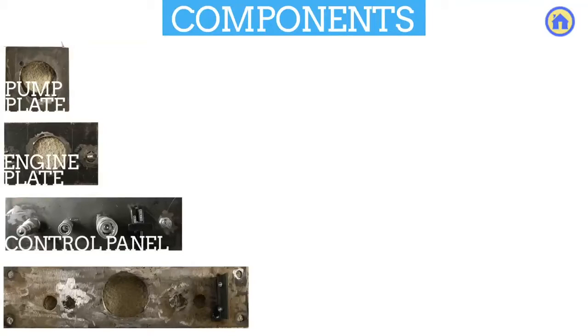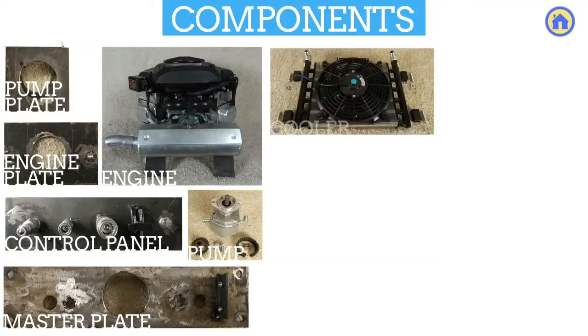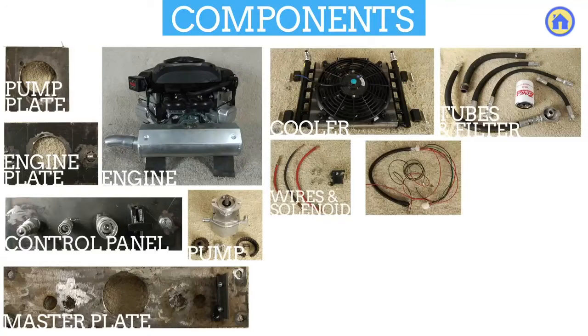The things we fabricated are the tubing, the tanks, everything that is metal here we've built. But then off the shelf we get the motor, the hydraulic components, hoses, the hydraulic pump, and some of the electric components.